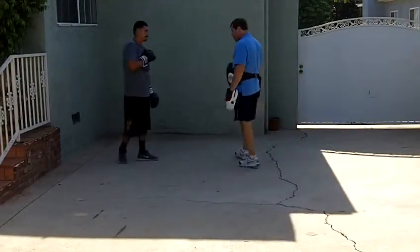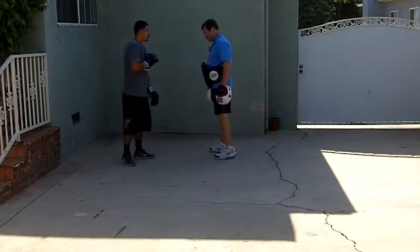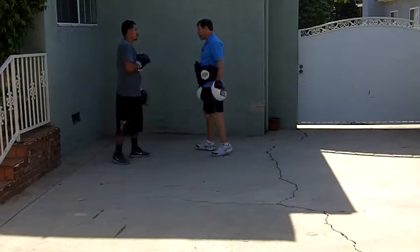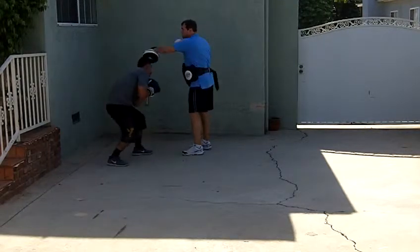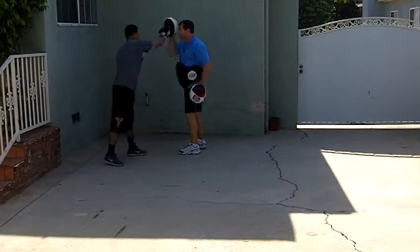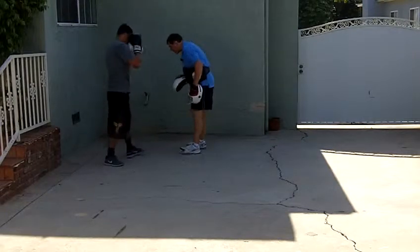All right. Now do a straight right to the head. Bob, straight right, left hook body. Good. Again. Good. Again. That's it.